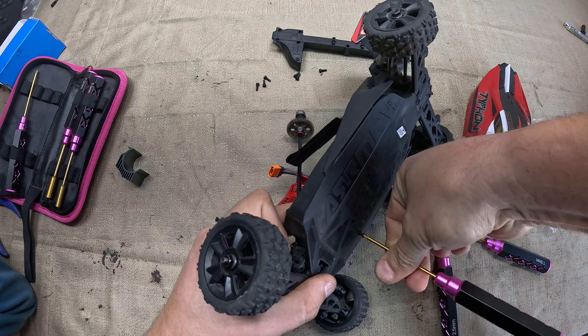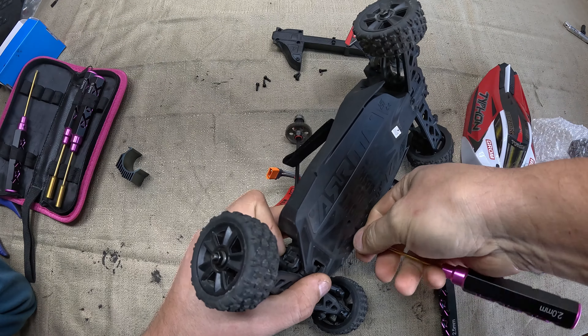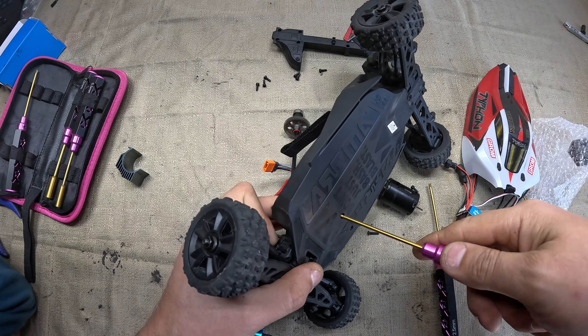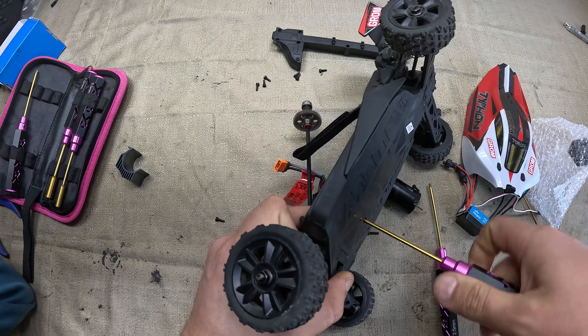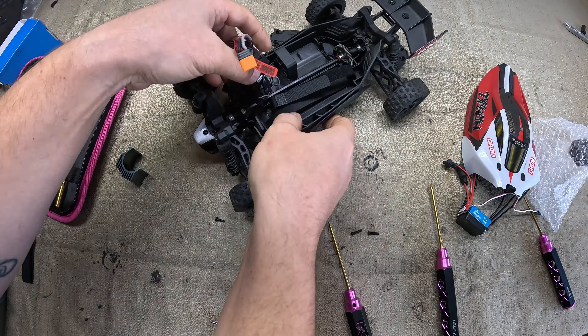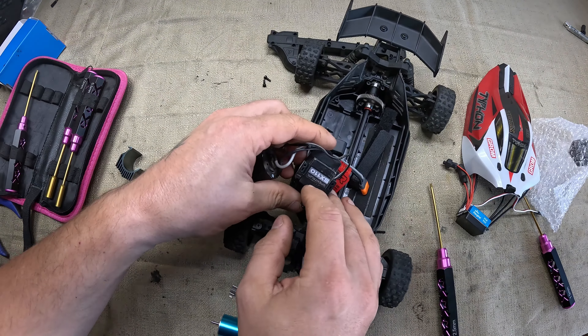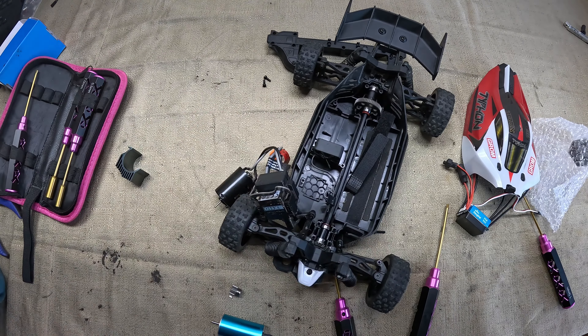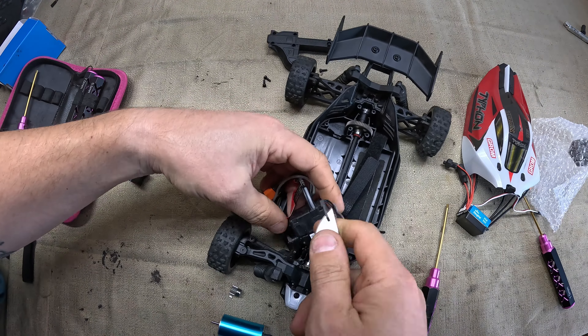In this video, we take the Typhon Grom from this into this. Hey guys, welcome to another video. Super excited today — we have our Typhon on the workbench.